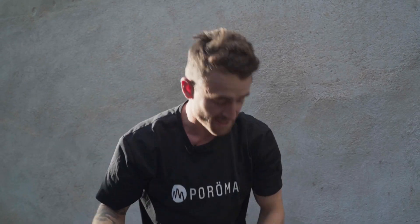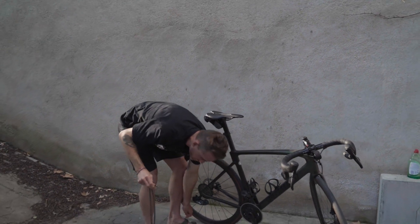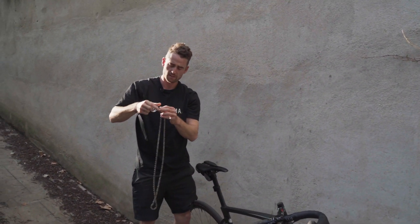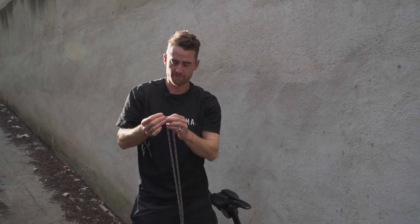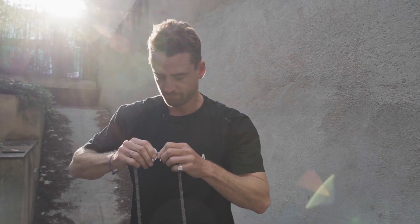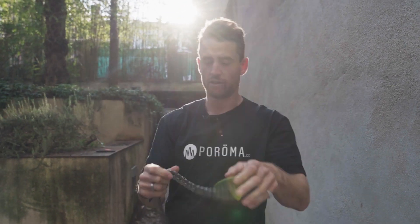As you guys can see, the chain's not dirty — but that's because I wax it. I'm going to show you the waxing regime in a separate video, but for now we're going to take this off, do it up, and put it aside. No water on the chain today.